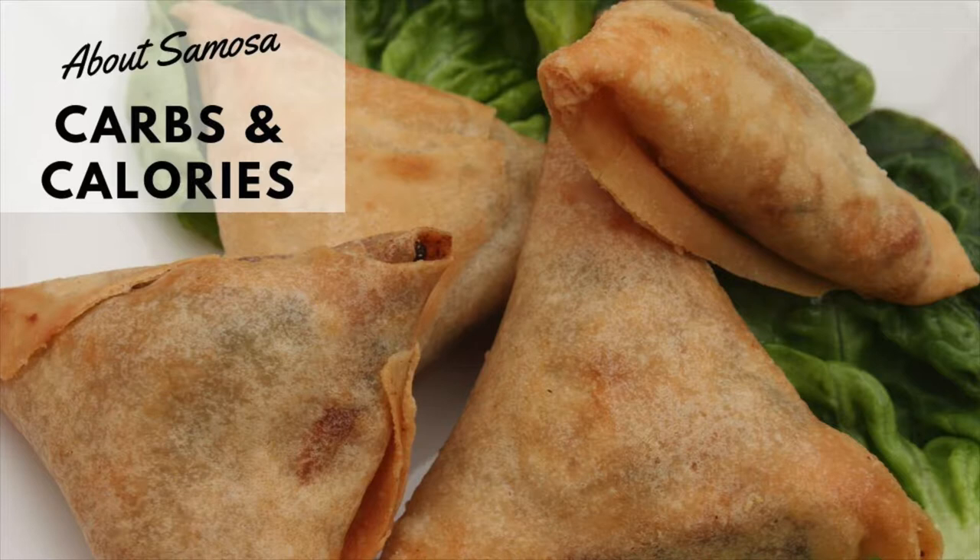How many carbs are in samosas? There are 32 grams of carbs in a 100-gram samosa. Samosas are fairly high in carbs because of the potato, peas, and lentils contained in the filling, and of course the white all-purpose flour used to make the dough. If you're on a low-carb diet, use a low-carb flour instead, like almond flour, which will significantly reduce the carb count.